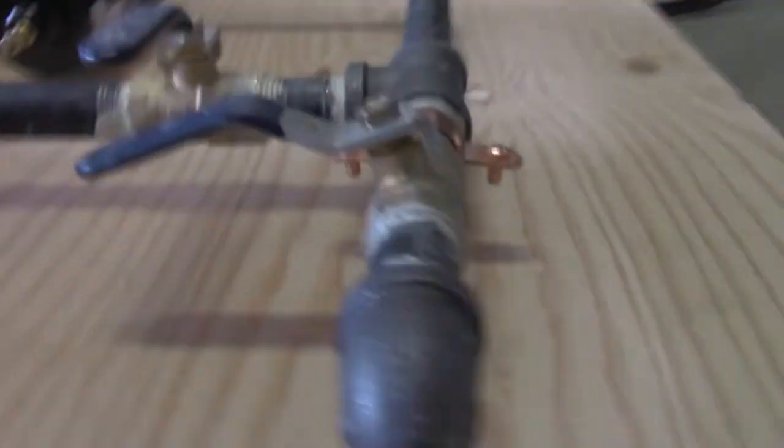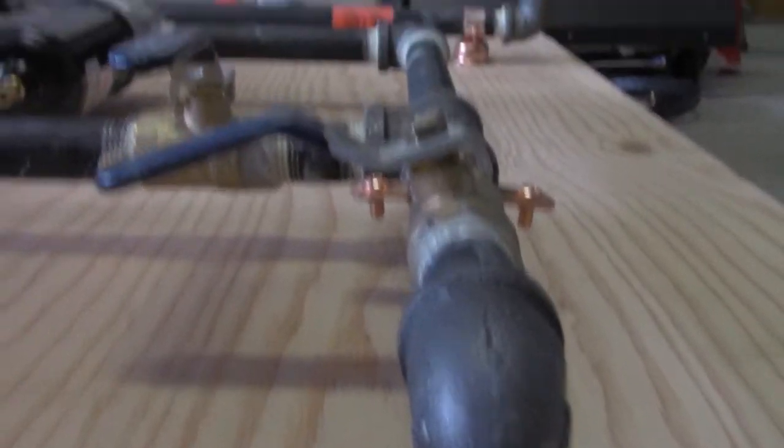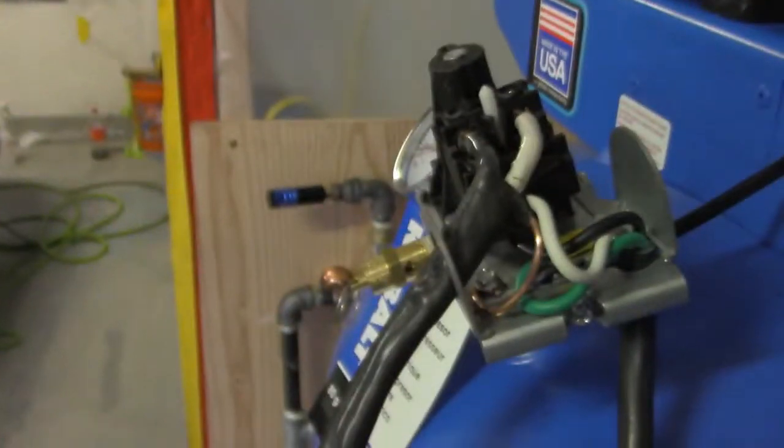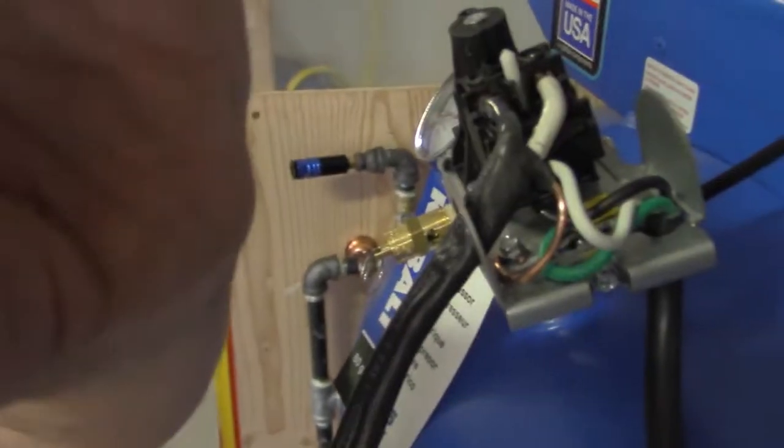I just tilted that valve a pinch on an angle so it kind of slides underneath, but you can see I tilted it so I can actually get to it, because it's gonna be kind of close. Then I got this valve so I got more than enough room on the side of the air compressor. Trying to get these shoved in there — it's not really working too well.